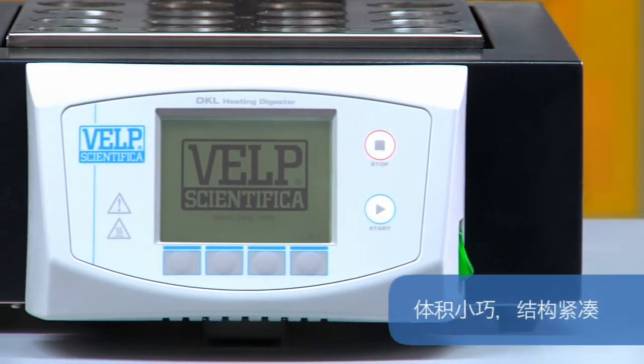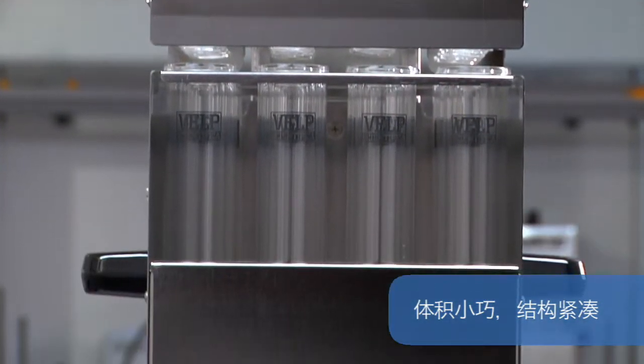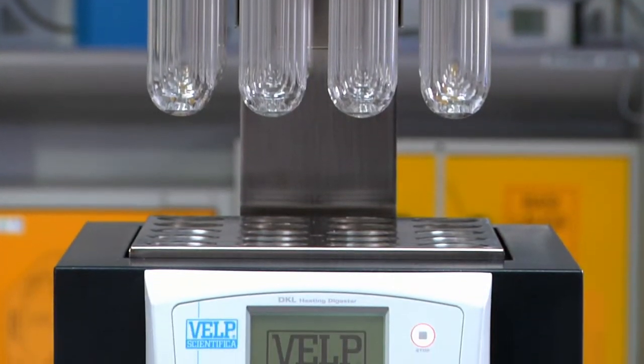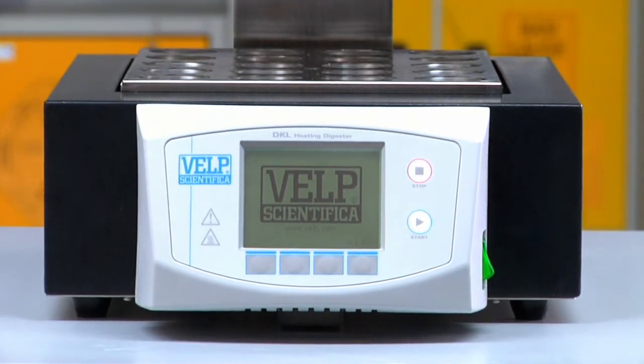With the most compact design, there will be plenty of space on the workbench for your samples. Ease of loading and unloading make the DKL digesters an extremely safe solution when carrying out Kjeldahl analysis.